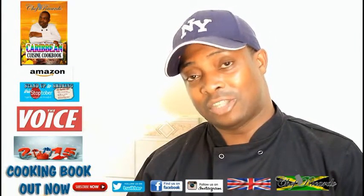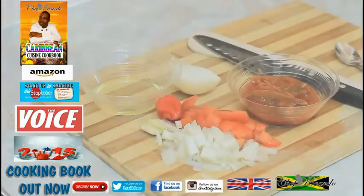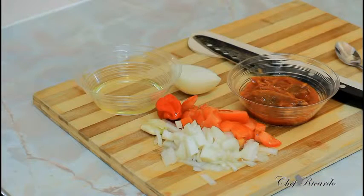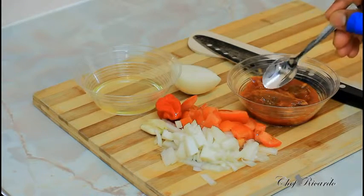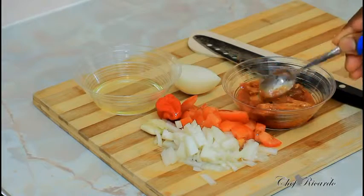Welcome back guys. As you can see, these are my ingredients that you're gonna use to make the Jamaican Black History Month recipe. The mackerel comes in a tin — the camera didn't show you the tin but I'm using a medium-sized tin. This is the mackerel right here — there are only two to three pieces inside of it.